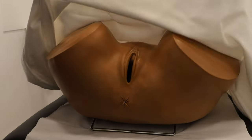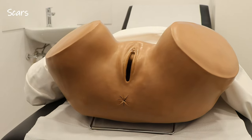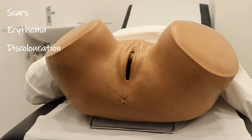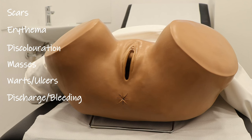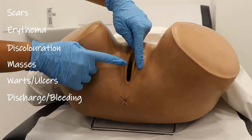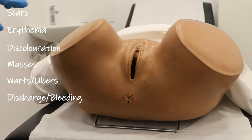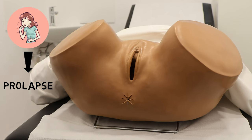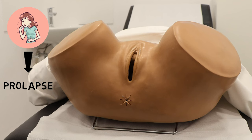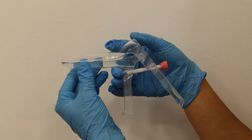Now we can uncover the patient and start with inspection of the vulva. Here we are looking for any scars, erythema, discoloration, masses, warts, ulcers, and discharge or bleeding from the introitus. We can also part the labia a bit to improve our inspection. At this point, we can also ask the patient to cough to assess for any prolapse.